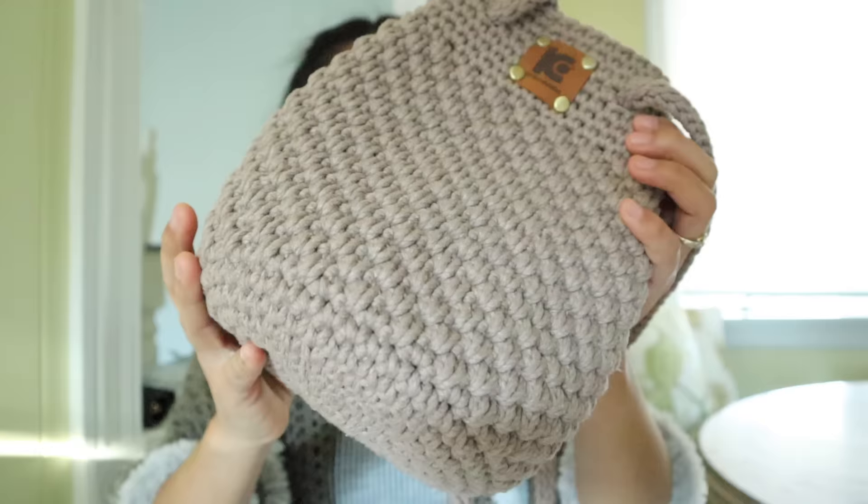Hello everyone! Today I'm going to show you how to crochet this beautiful cute little bag. I love it so much, and I have a free written pattern available on our blog at knitcrochetaddict.com. If you prefer, the PDF printable version is available for purchase on our Etsy, Ravelry, and Lovecrafts. I'll put all the links in the description below.